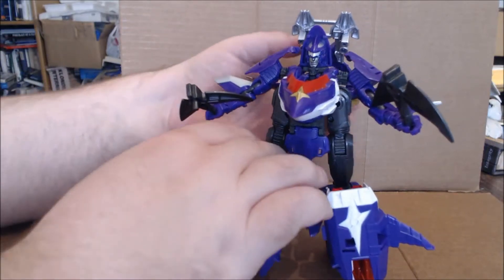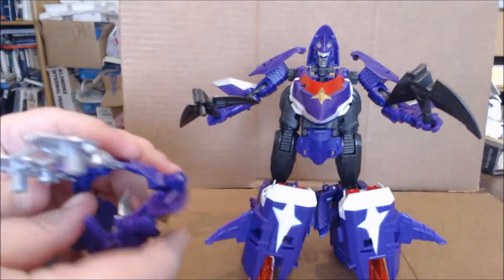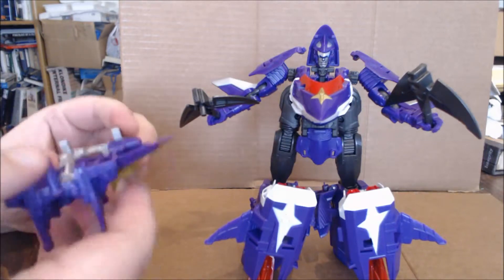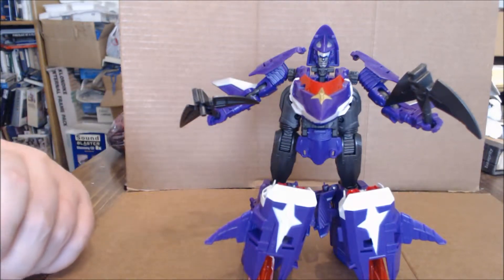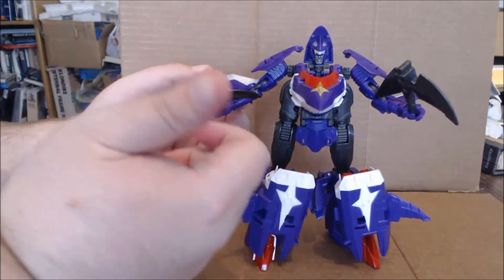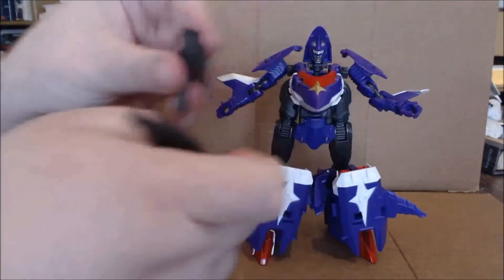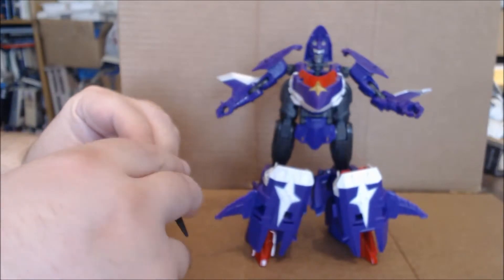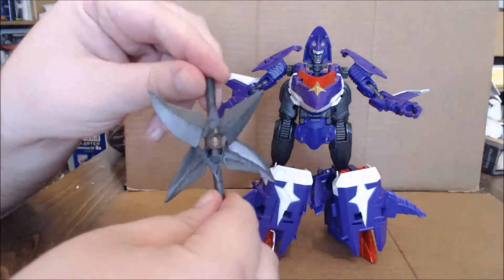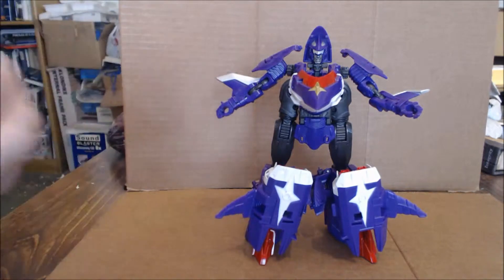For accessories, first he has his Kabuto, which can be mounted as a weapon. It can also be mounted underneath in shark mode, which I will show you when we get there. He also comes with two pickaxe-style axes that he can hold individually, or as shown predominantly on the packaging, you can combine them to form a somewhat ninja star type of device. We'll just put those off to the side.